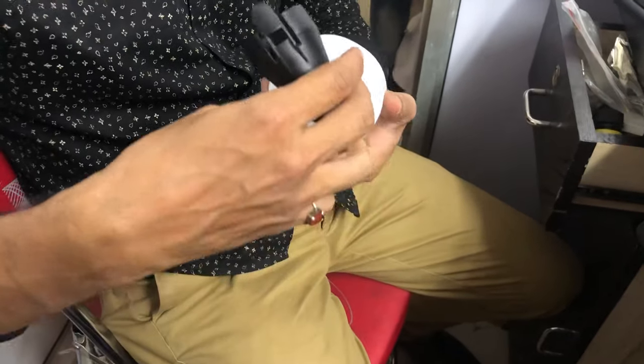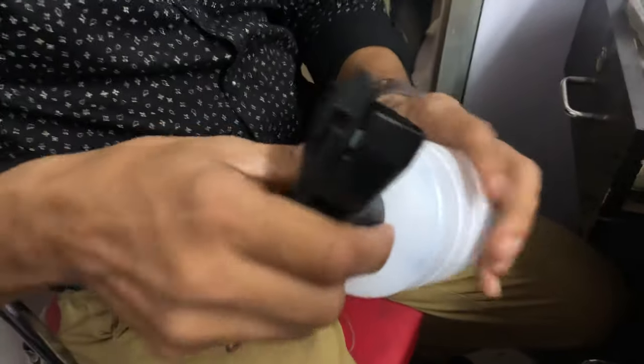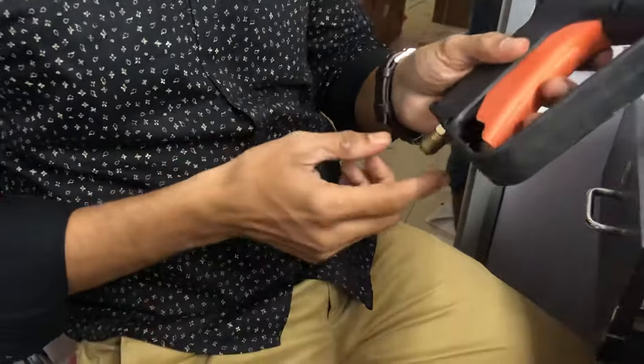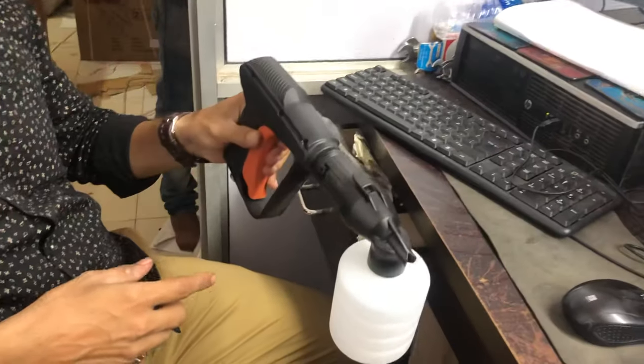Mix in some water, tighten this one, and again fit it like this. Do the connections with everything here with the pipe, and you can use it like this.